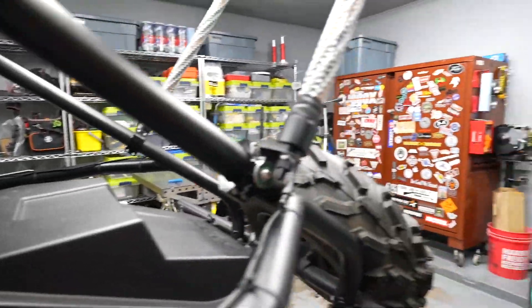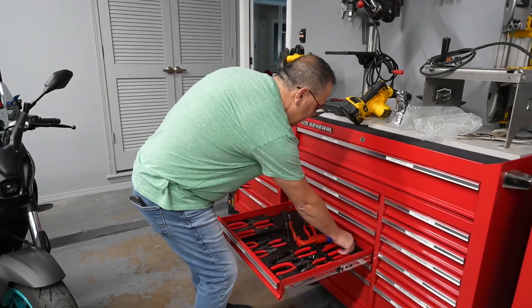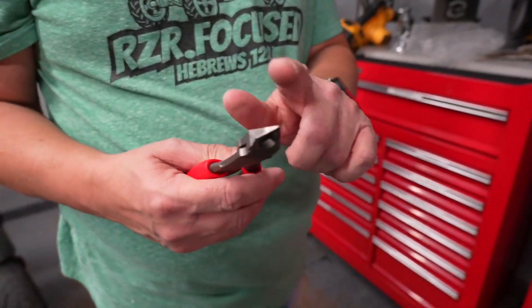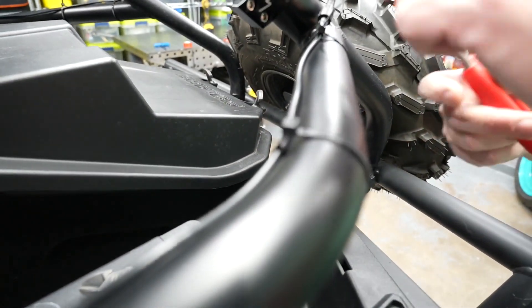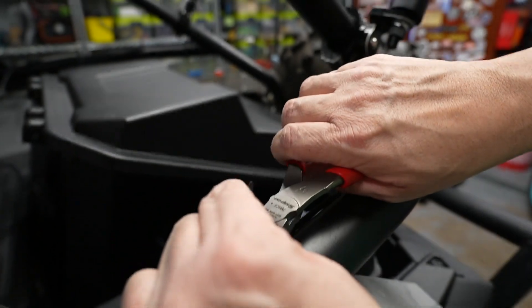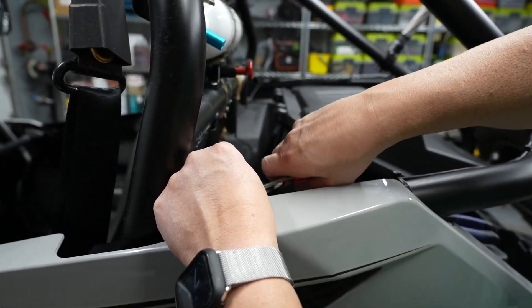Now I want to show you this really cool tool from Snap-on — it's the 786 CF, specialty cutters for zip ties. If you ever want to make someone mad, put a zip tie on with regular cutters. You can cut yourself reaching over — there's nothing worse. These little guys cut super flush so you don't cut yourself. Look at that — perfect flat cut. They're just amazing.